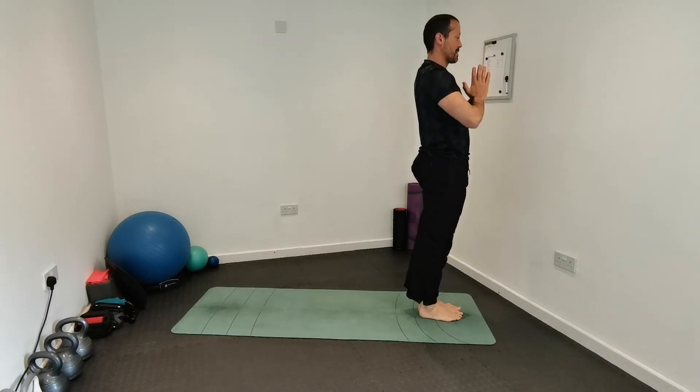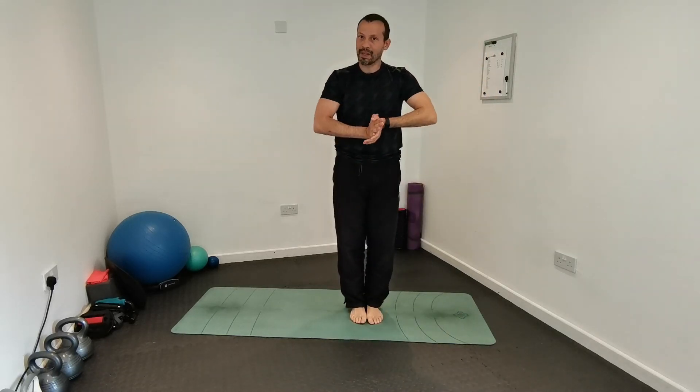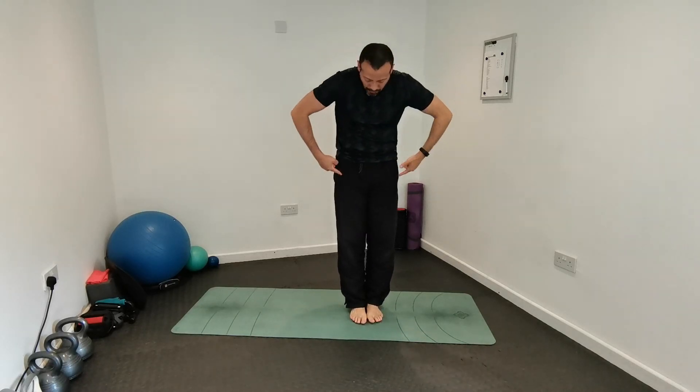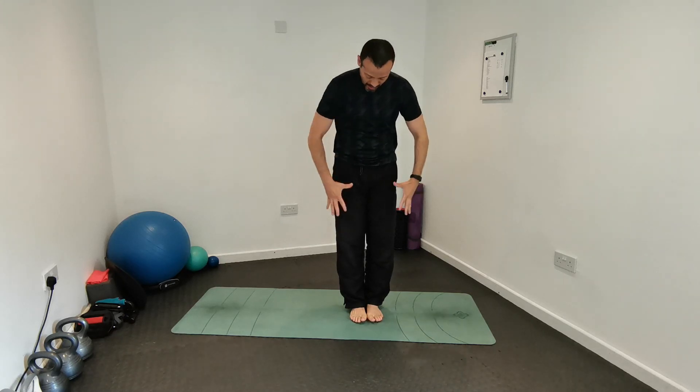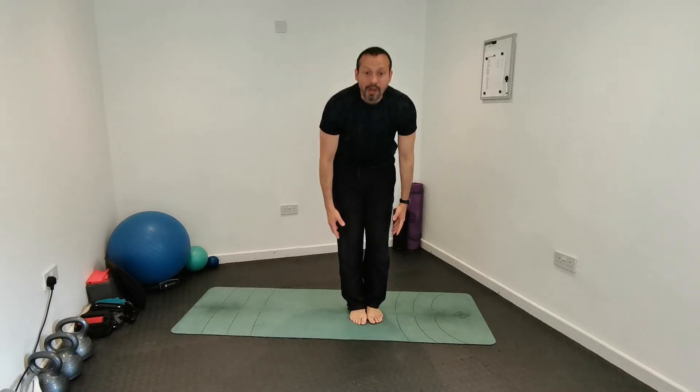And relax — that's it, well done! We've moved the spine side to side, we rotated the spine, we flexed and extended it. We stretched the front and back of our hips, front and back of our thighs, our calves, chest, shoulders, and the front and back of our whole body — everything.